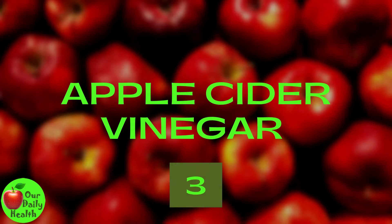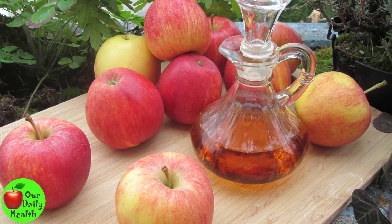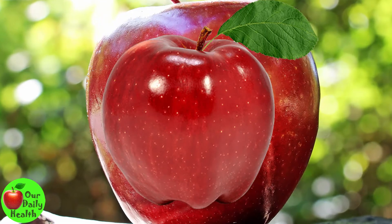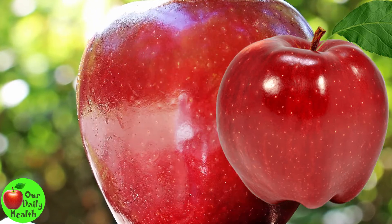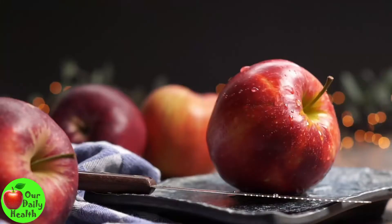3. Apple Cider Vinegar. Besides the RICE treatment, you can use apple cider vinegar to relieve pain. Apple cider vinegar's alkalizing effect helps remove mineral buildup and toxins from the knee joint. It also helps restore joint lubricants, which reduces discomfort and improves mobility.